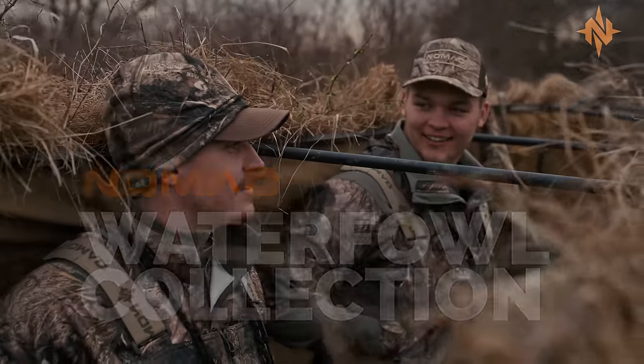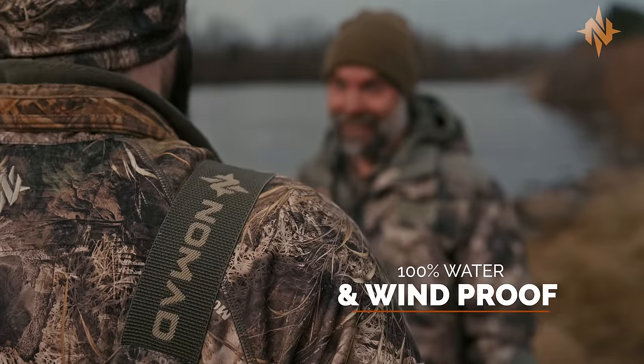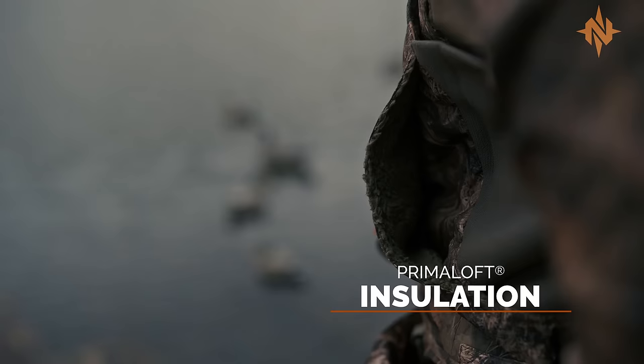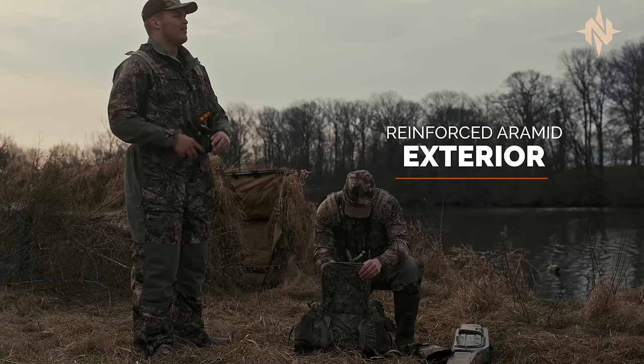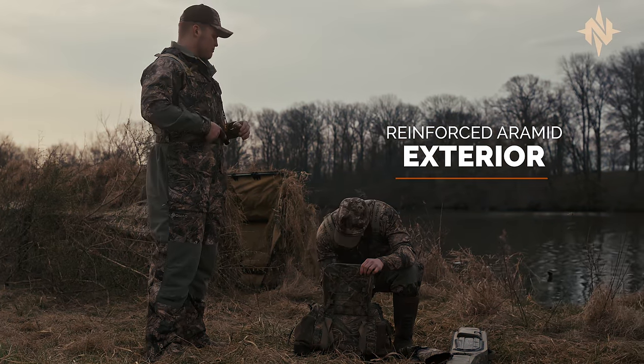Stay comfortably concealed in any condition. The Nomad Waterfowl Collection applies exclusive Masio camo to our warmest insulated gear, then reinforces the knees, seat, arms, and elbows with an indestructible aramid exterior.